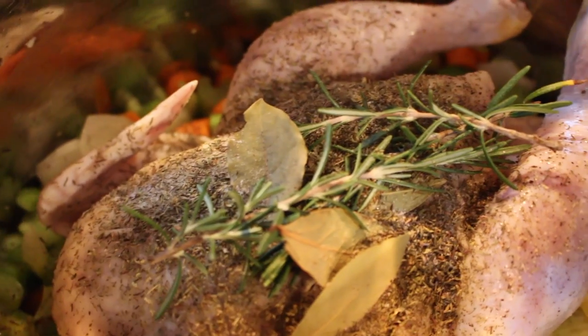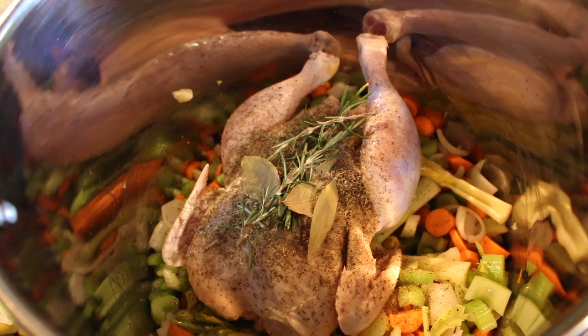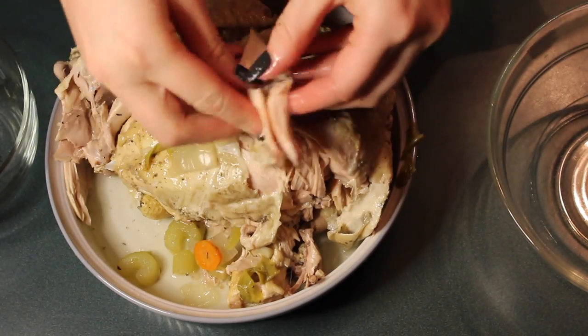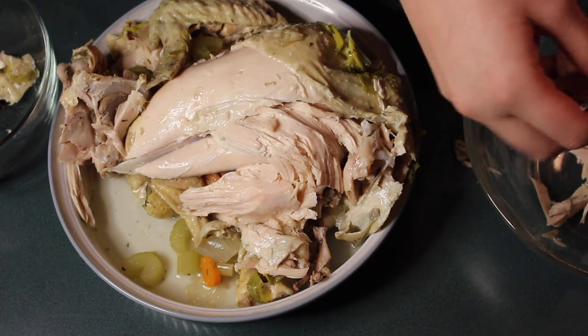So add your chicken, add any type of seasonings that you'd like — your thyme, your rosemary, your bay leaves. Add the water until it reaches right above the chicken. Wait about three hours, and then peel the meat away. It should fall right off the bone because it was cooking in water, so it'll be very, very juicy for you.